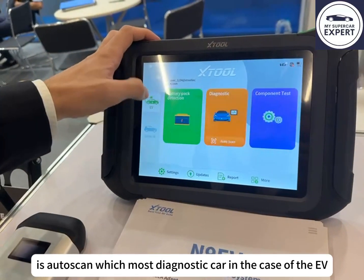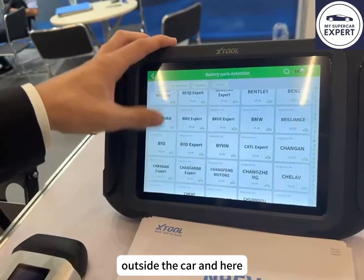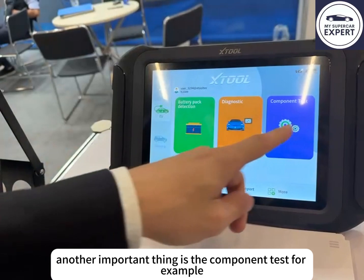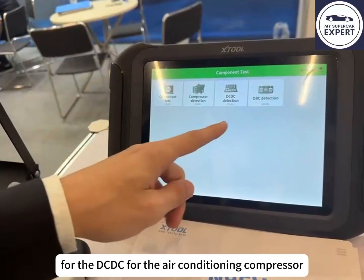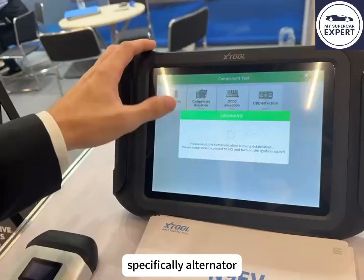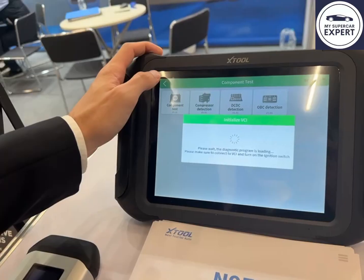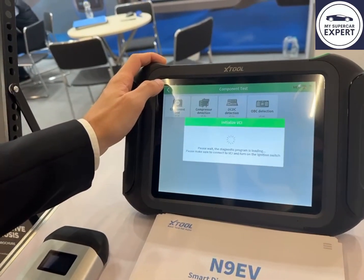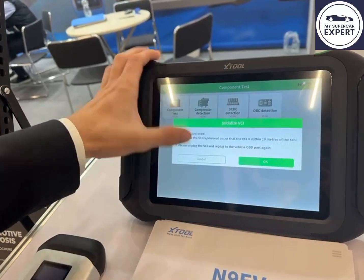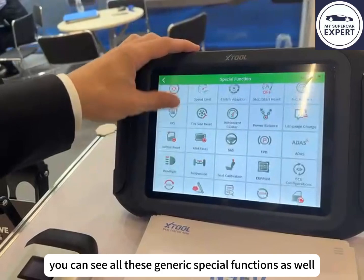Another function is the scan, which most diagnostic tools have. In the case of the EV, we have battery pack detection, which is very convenient to test the battery pack outside the car. You can select the brand directly, go to the connection, and make a diagnosis. Another important feature is the component test — for example, for the DC-DC converter, the air conditioning compressor, and the 48-volt alternator and battery. On the special functions side, you can also see all the generic special functions as well.